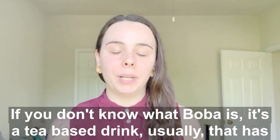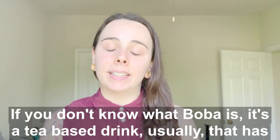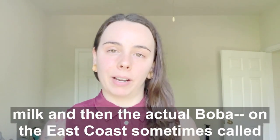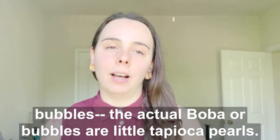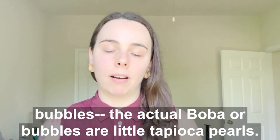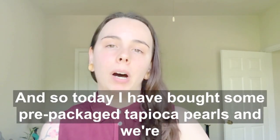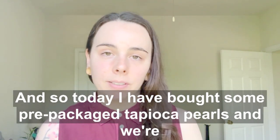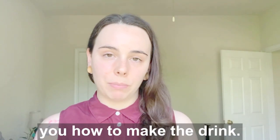If you don't know what boba is, it's a tea-based drink that usually has milk in it. The actual boba — or if you're on the east coast, you sometimes call them bubbles — are little tapioca pearls. Today I have bought some pre-made packaged tapioca pearls and we're going to cook those, brew the tea, and I'll show you how to make the drink.